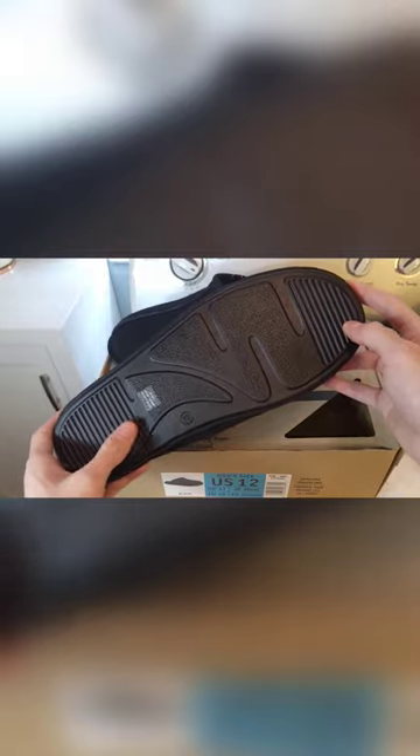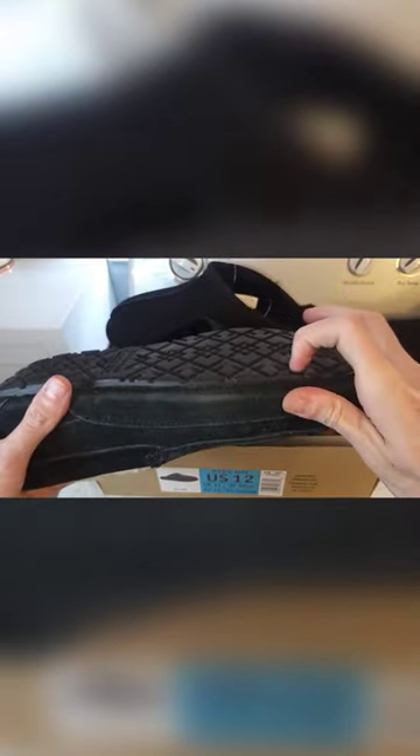Looking closer here we have the lightweight sole. Looking at the moccasins, these have a much more durable rubber sole.